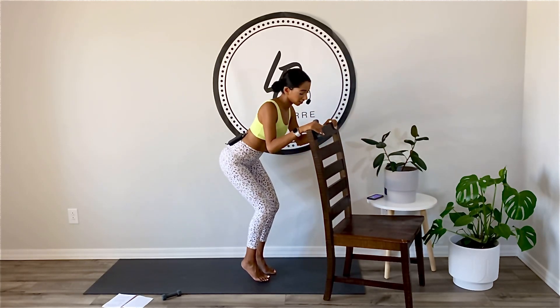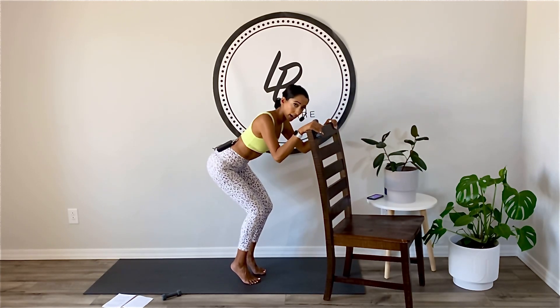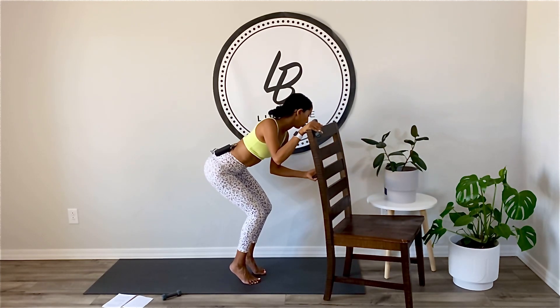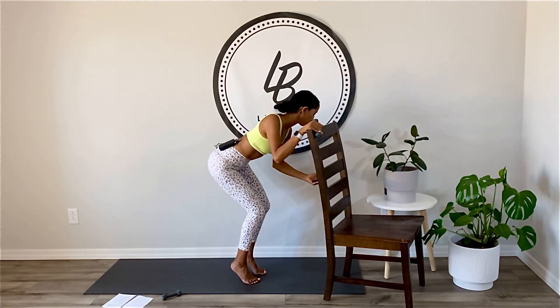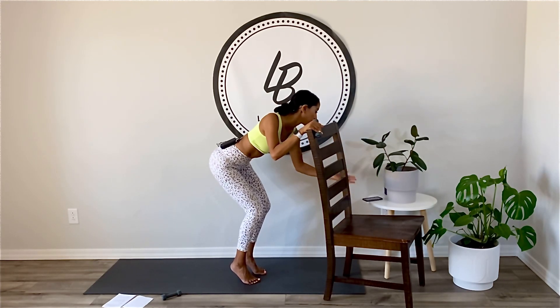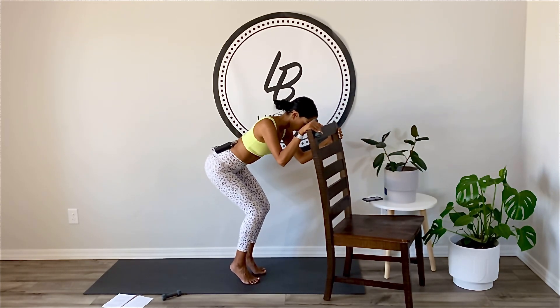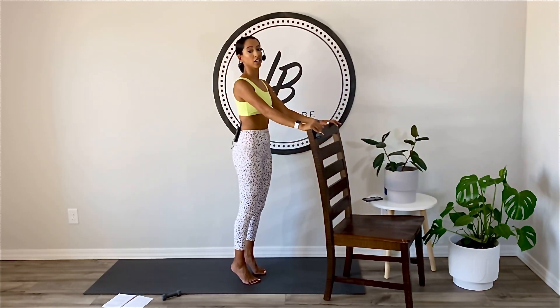Don't death grip your chair — this is just here to stabilize you. You can see your abs, get a little lower. Little tiny pulse. We'll bring our hips forward. Shoulders over the hips. Eight, seven, six, five, four, three, two, and we're coming up.